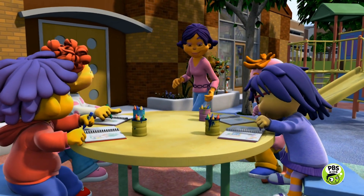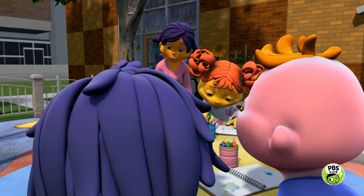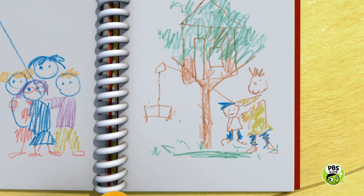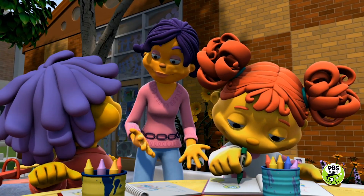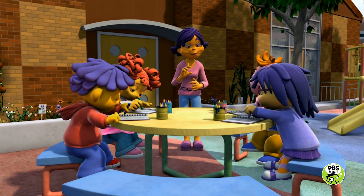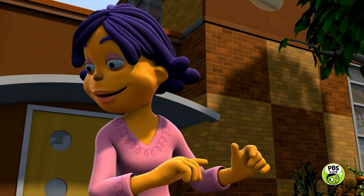Sid, may we look at your journal too? Here we are using the pulley to lift up the bucket. And then I had an idea — I can use a pulley to lift my box of toys all the way up to my treehouse. That's a great idea, Sid. Pulleys can be used to lift up all kinds of heavy things. I'm impressed with all my pulley experts — you know so much about pulleys! I think it's time to play with all your new ideas.